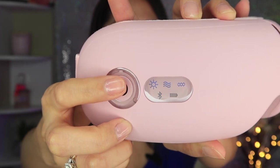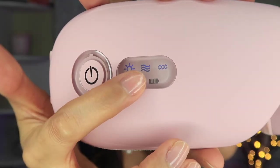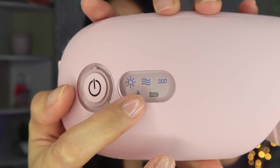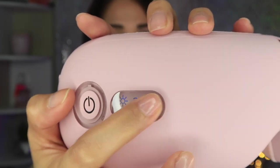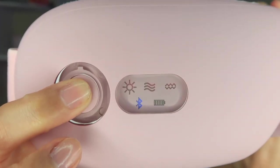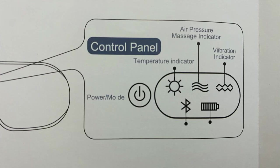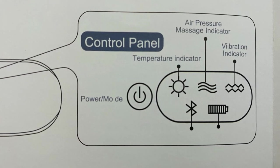It's already working guys! You can see the blue light over there — that's the Bluetooth indicator. I pressed the button again and it turns red, then back to blue. According to the manual, there's an air pressure massage indicator, vibration indicator, and temperature indicator.